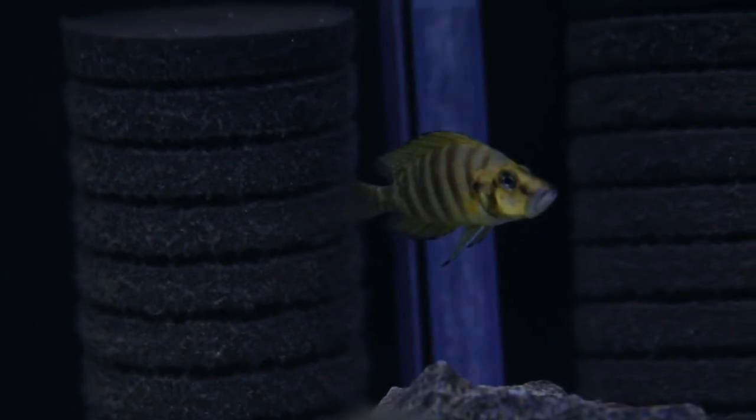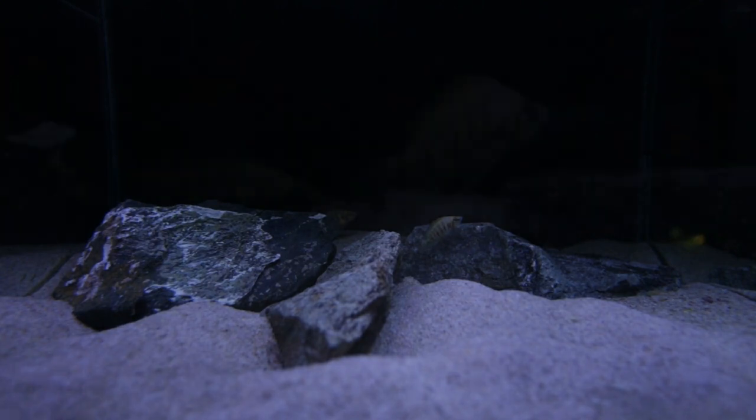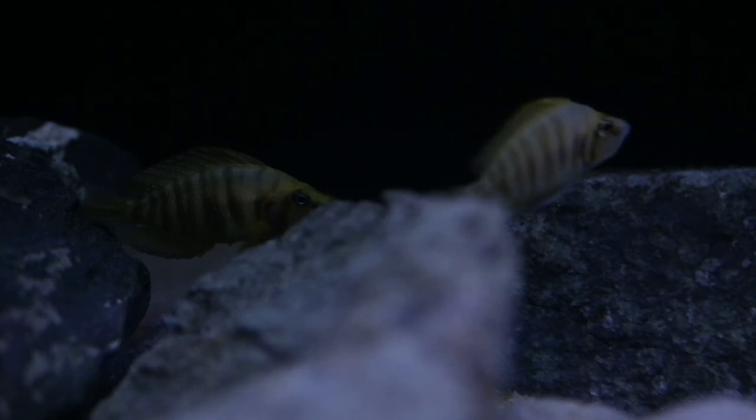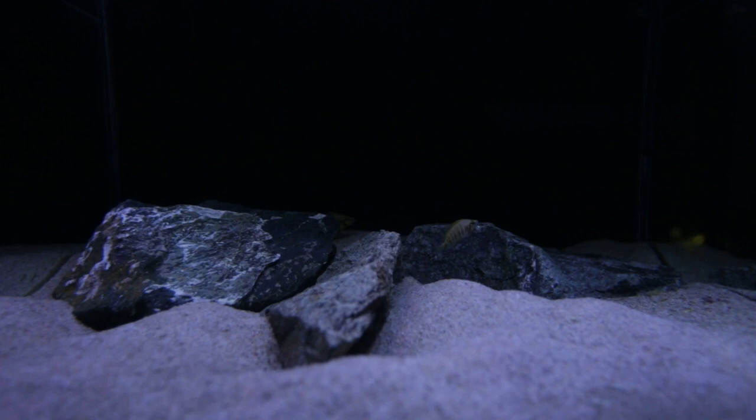I like to add female guppies to aquariums where the fish are a little bit skittish. That would hopefully make the compressiceps feel more at ease — they'll see other fish swimming around in the open and believe there are no predators around. When you have shy fish in an aquarium with no other fish, they may think predators are present. If you add fish that swim in the open water, they'll feel more comfortable, and that might encourage them to come out more. This is basically the concept of dither fish.